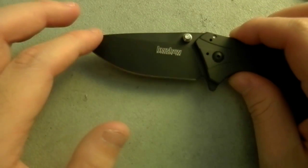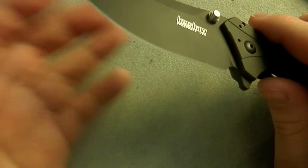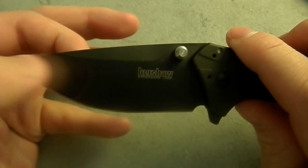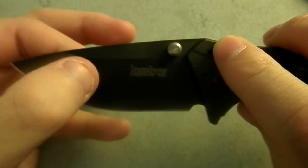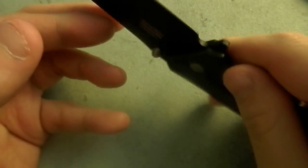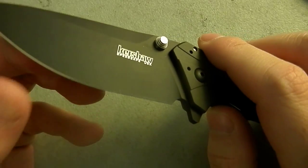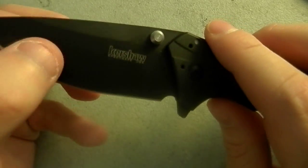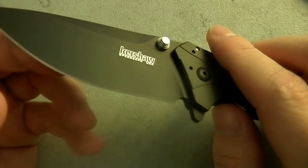The real beauty of this is the blade. It's Kershaw's standard 14C28N, and that's Sandvik nitrogen steel. Whatever you want to say about nitrides versus carbides — it's designed originally, or in its heritage, was designed to be razor steel.